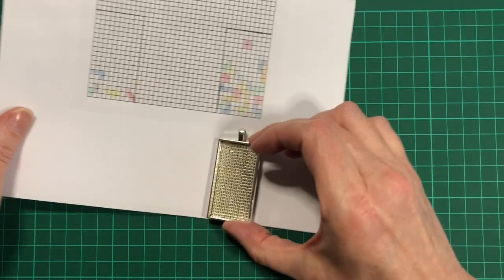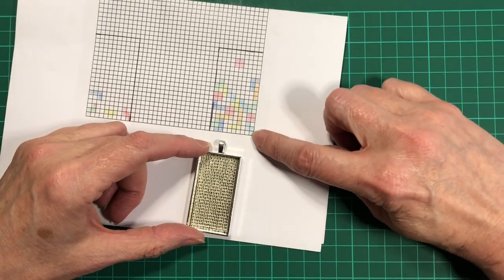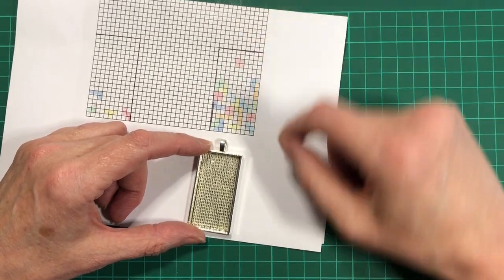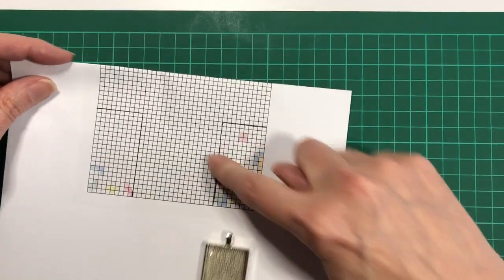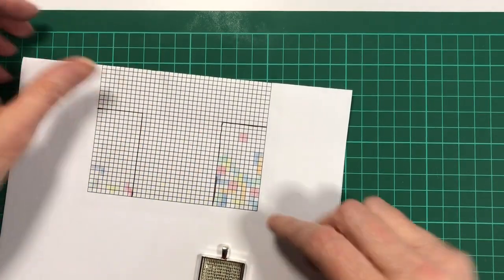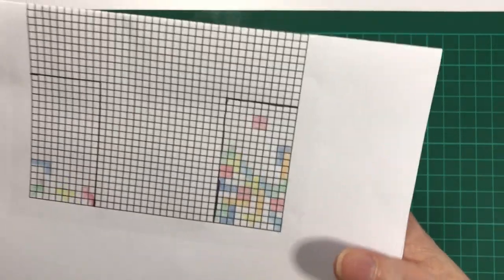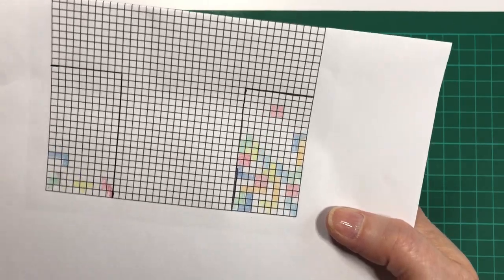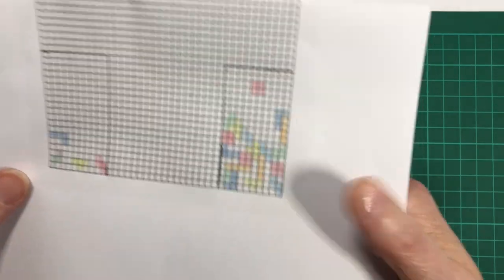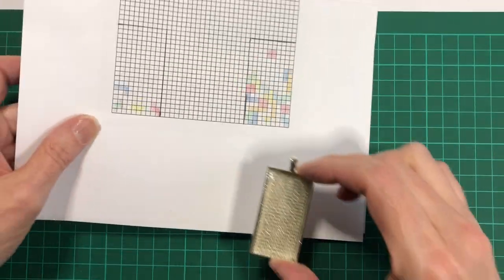Right, we'll refer to my pattern. I know from doing the two pendants before that I need 19 diamonds up and 10 across. So I've printed out some graph paper, drew the shape, and then coloured in with just some coloured pencils a design. I like the old-fashioned Tetris game, so I thought that uses nice colours, and all of the white in the background will be black. Hopefully it will look like the shapes dropping down.